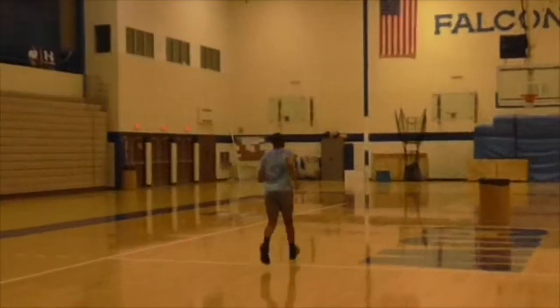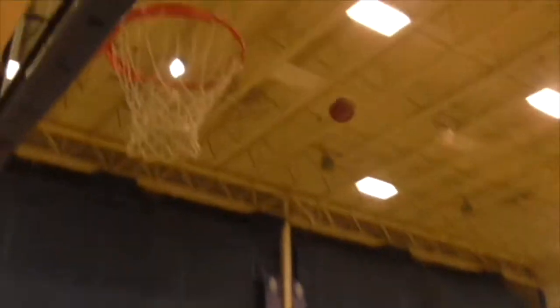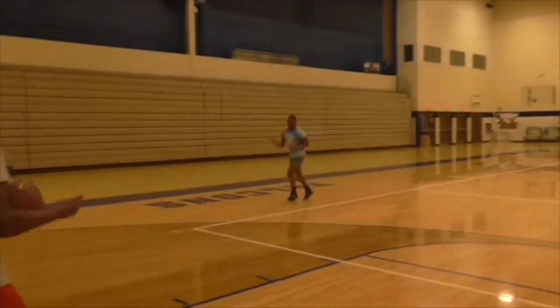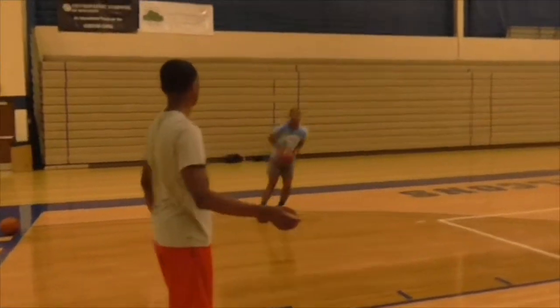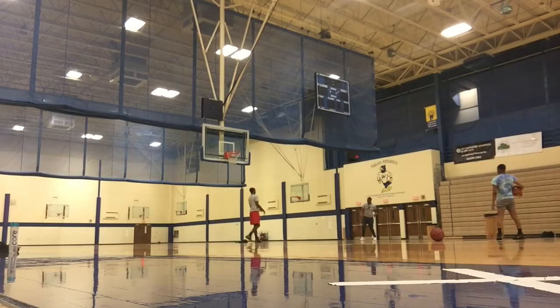Especially after he just did a 45-minute strength and conditioning workout with legs tired and muscles fatigued — I gave him 10 minutes to rest and he came back on the court with ferocity and focus, knocking these shots down. It was just really good to see. I'm holding the camera right now and he's really giving me some really good footage.